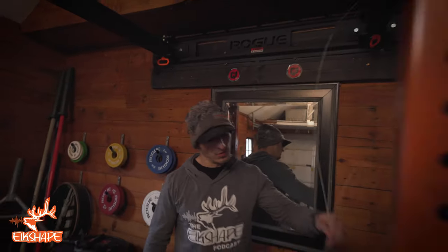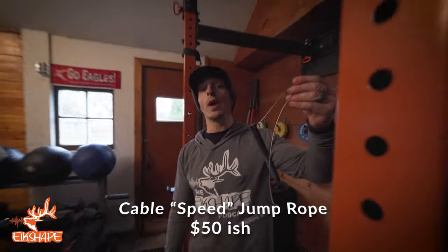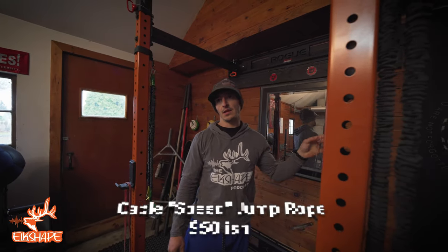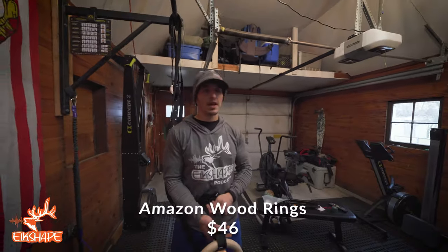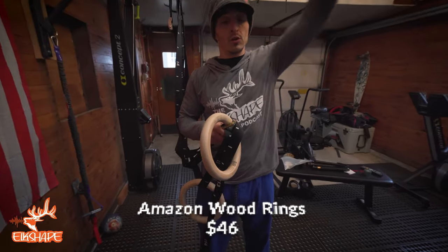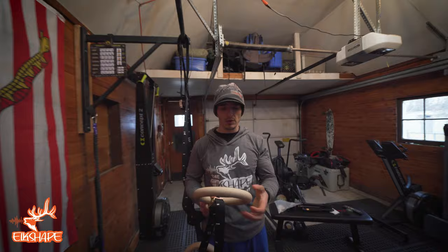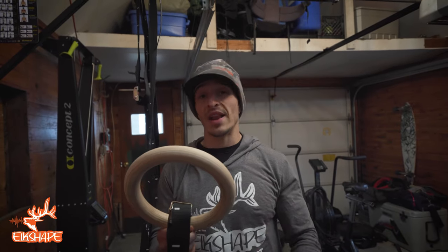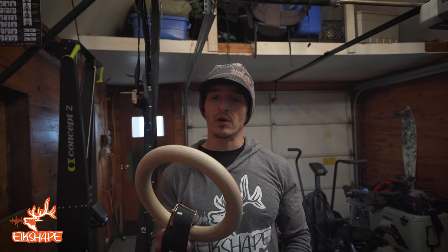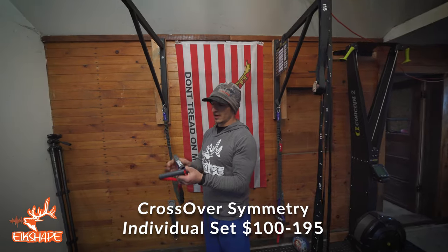A good jump rope is super economical. These are RPM ropes — they spin really fast. I also have a Zeus rope from RX Smart Gear, which is a weighted jump rope. We also use rings. These are wood rings, not necessary unless you plan on doing muscle ups, but we do a lot of work like a TRX. If you're going to buy a TRX, I'd say veto that and get some rings instead — maybe not wood ones. You can do so much with ring rows, push-ups, and pull-ups. And there's crossover symmetry for bulletproofing your shoulder, which runs about $100 for a set — great for injury prevention.